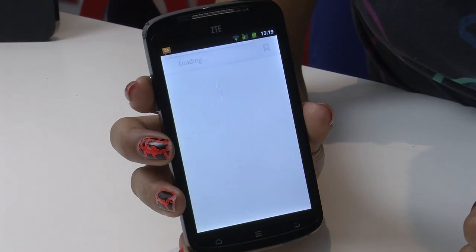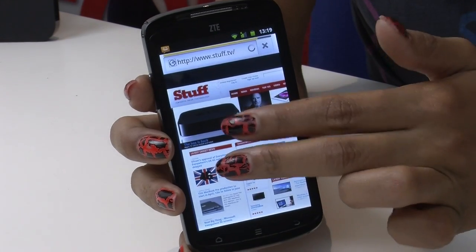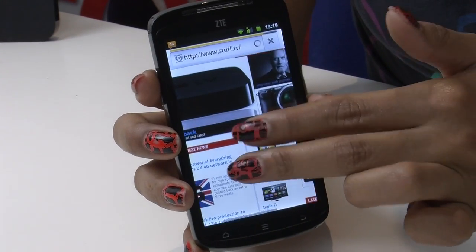But the big screen is fantastic for browsing the web, for example. Text looks good, and you rarely need to zoom in, which is great considering what you're working with.